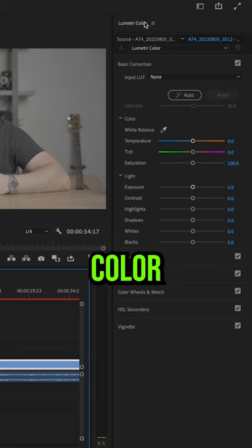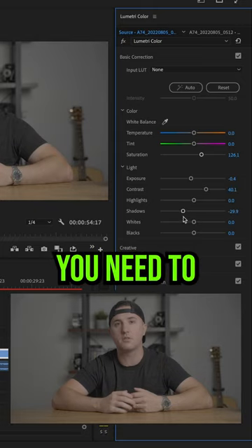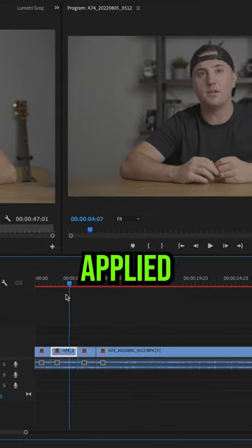...just go up here under Lumetri Color and select Source, then you can go ahead and correct your colors however you need to, and you can see that color correction has been applied to all your other cuts.